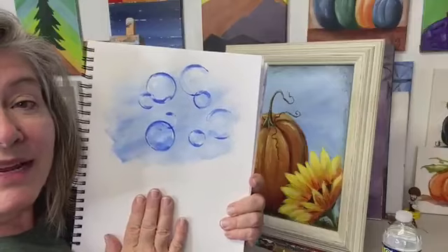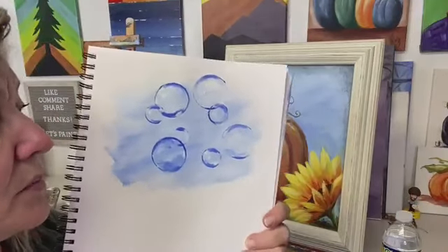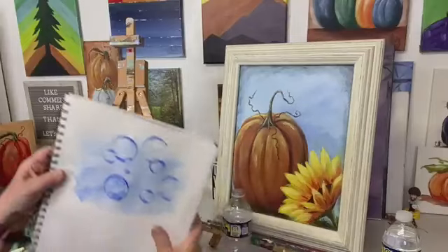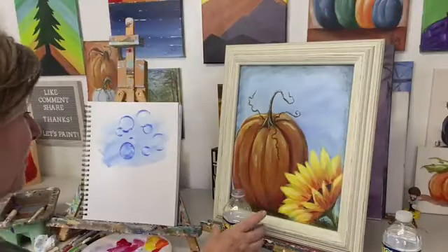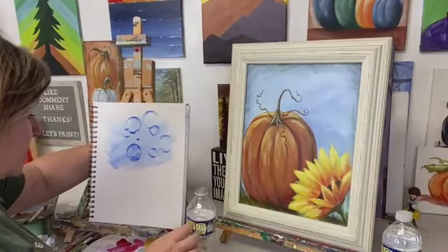I've been telling you guys and my All Access members that I was going to paint some bubbles and I finally did, so that's what we're going to do this evening — practice painting some bubbles. This is my first bubble experience; I just looked at some pictures of bubbles and decided I was going to give it a try.